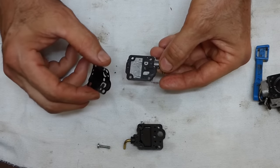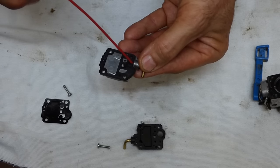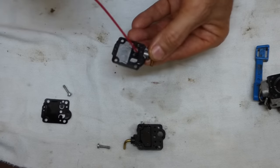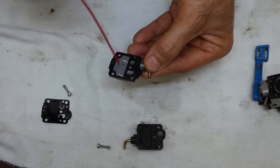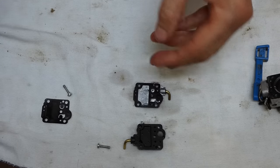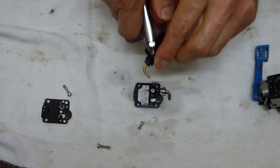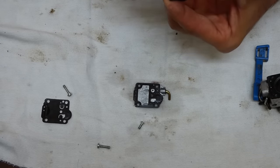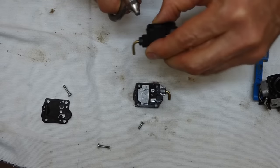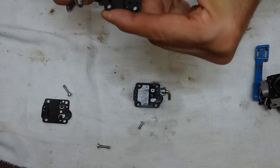Here's our reed valve. Set that aside. I'm just going to leave that gasket on there. That's blowing through good. Just clean that. Take our compressed air. Blow out the filter. Looks nice and clean.